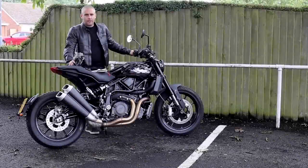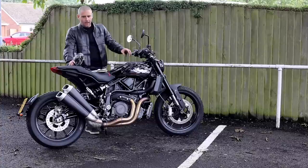Hi folks, Tade Hancox here with visordown.com and welcome to the full review of the Indian FTR 1200.